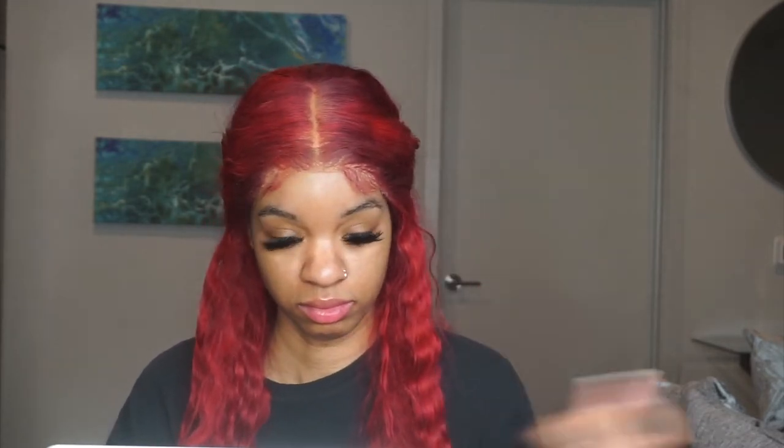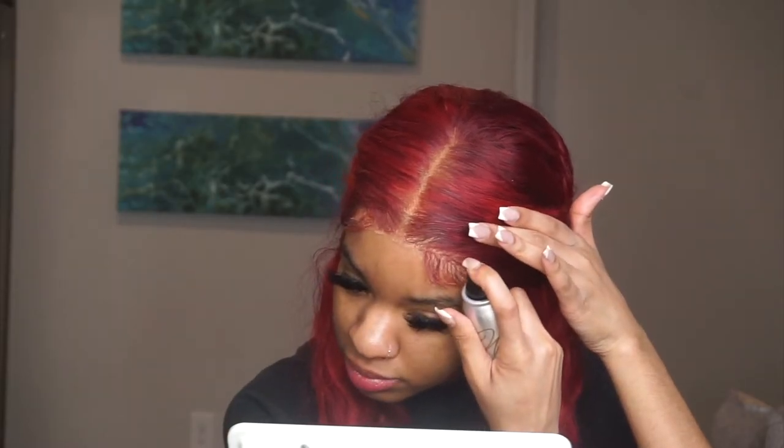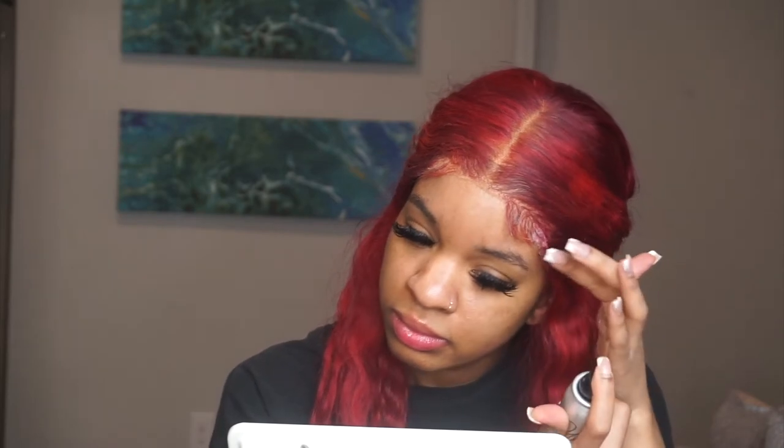This is actually my third time using this spray. Reading the instructions — it says to shake well, which I did, and then spray it in sections and blow dry it in sections. I'm going to start on one side. I try not to get this on my baby hairs — I really just try to get it on the lace because it makes the baby hairs hard, and I don't like my baby hairs to be hard.